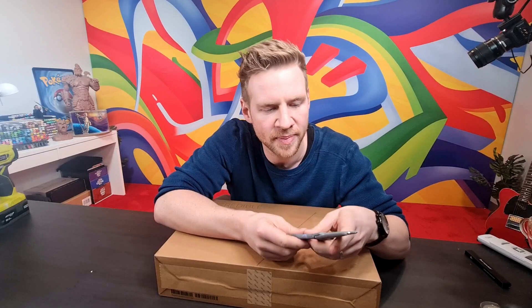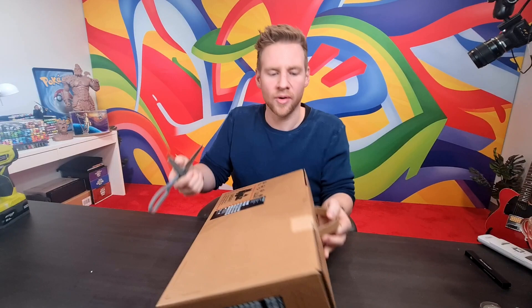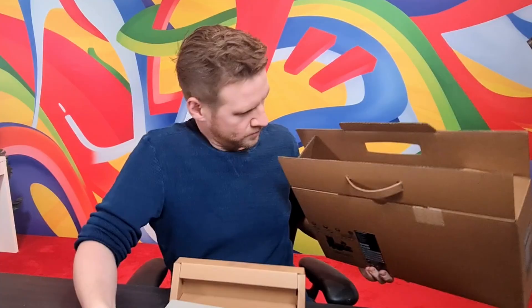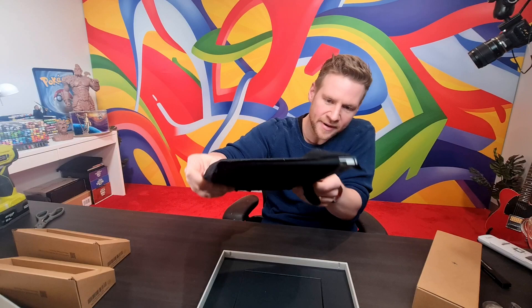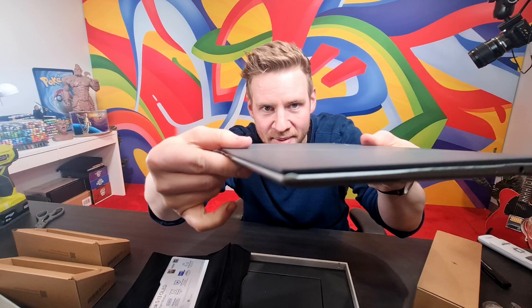This is a unique laptop in many ways, but one of them is that it's actually manufactured with some recycled materials and all of the packaging is recycled cardboard or biodegradable, which emphasizes Asus's move to really embrace sustainability, which I think is really cool. This is the ZenBook S13 OLED. It is very, very thin.